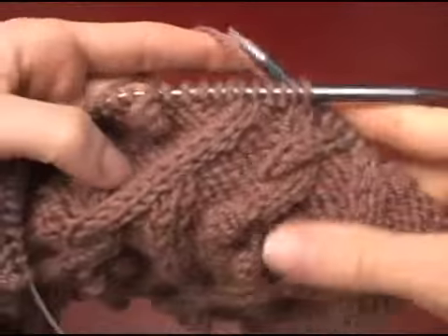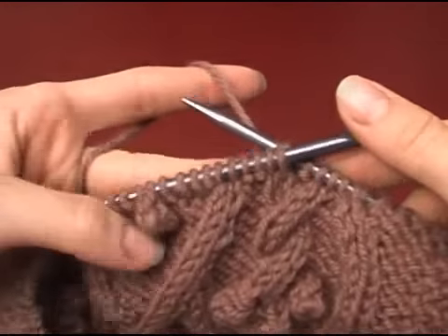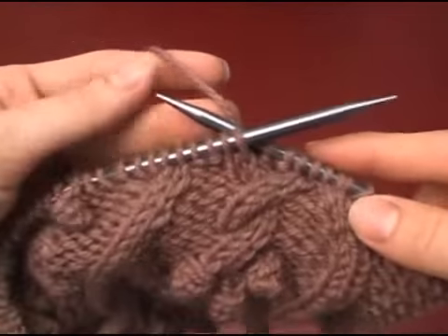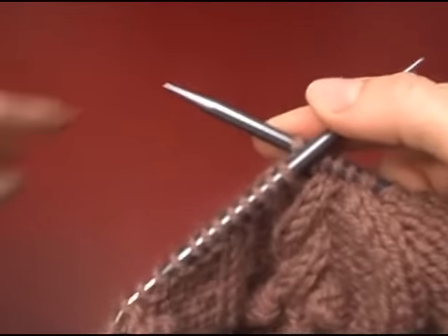I'm going to show you how to cross cables without a cable needle. This is a very popular method because it's faster and easier in some circumstances. I use it when I'm only crossing a couple of stitches over each other.